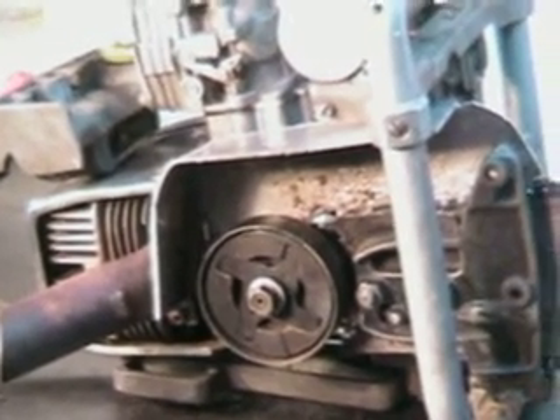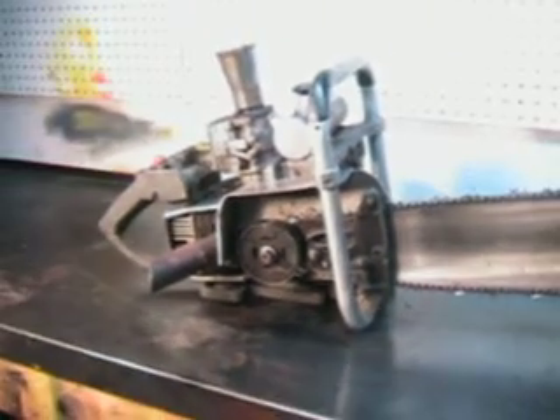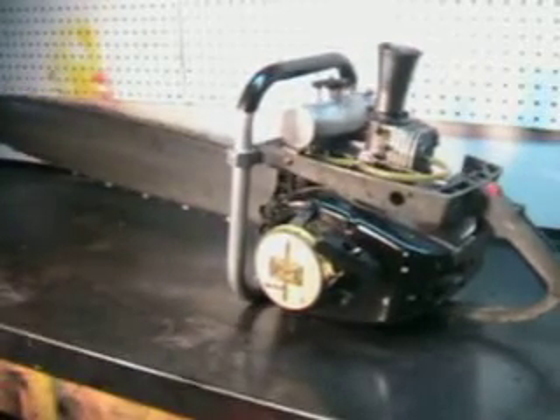This was a saw from the 70s — it was actually raced back in the 70s. The guy rebuilt it and put it away for years. I ended up with it, and I've made a few cuts with it and played with it. It's a lot of fun to run. Isn't that a great chainsaw? Let's go out and make a couple cuts with it.